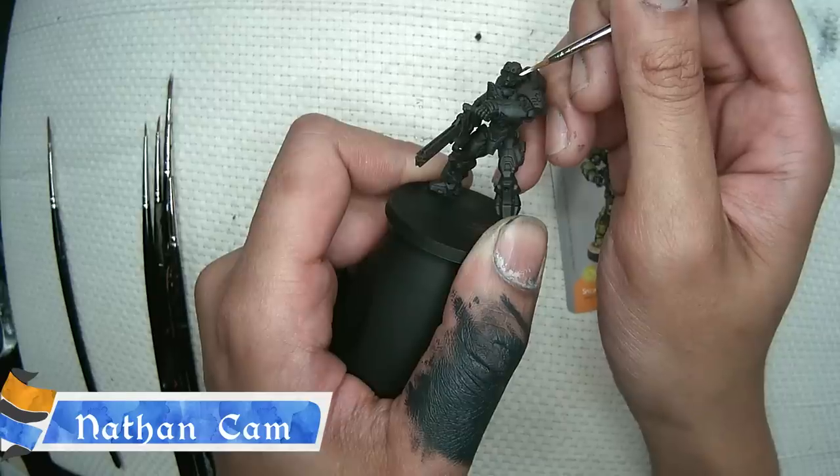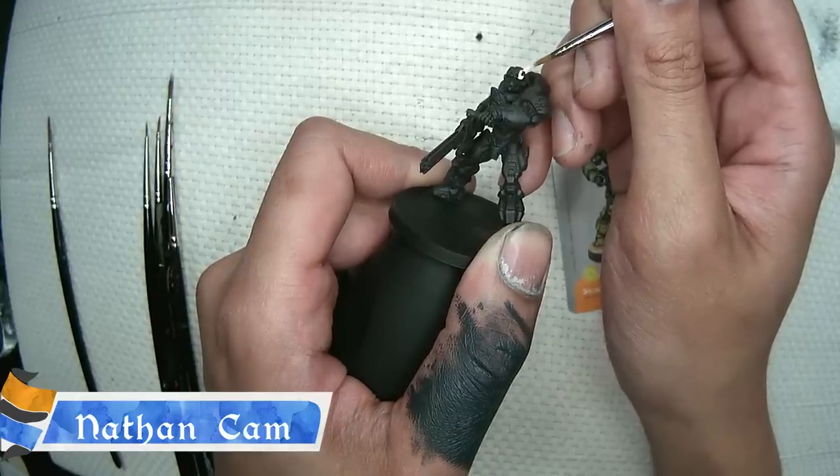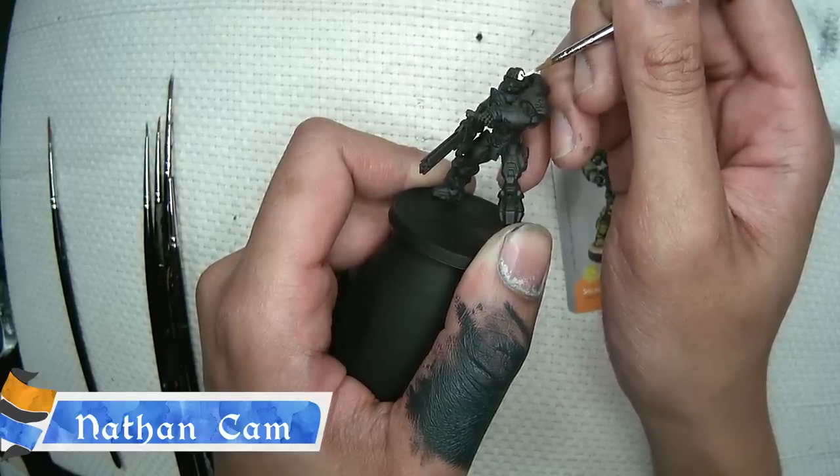Where should I be painting? On the Hero Mini, I painted these visors. Including in the little holes? No, don't go in the little holes. If you do get some in the little holes, we can just fill it in with black paint.